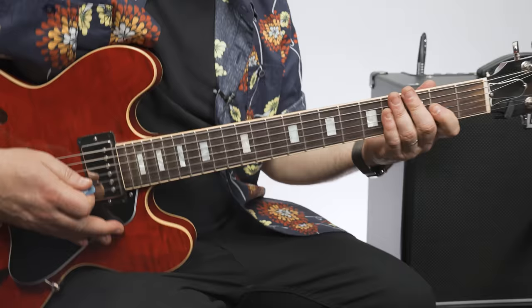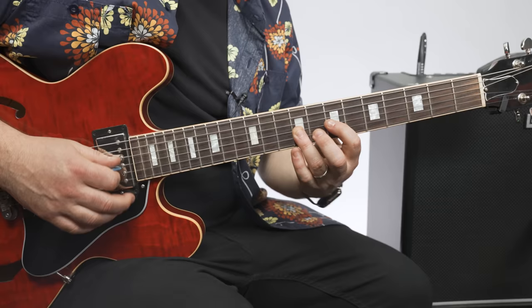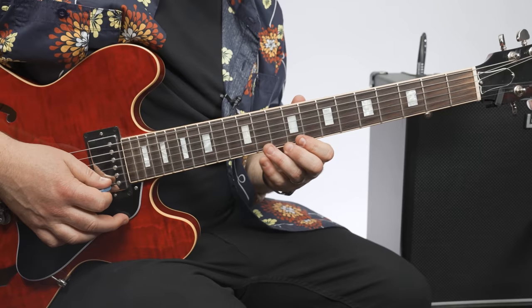The next one up looks like this: 10, 8, 10, 8 — and then 9, 7. You can start combining them.